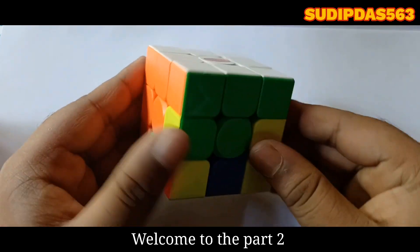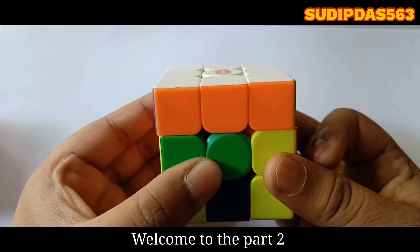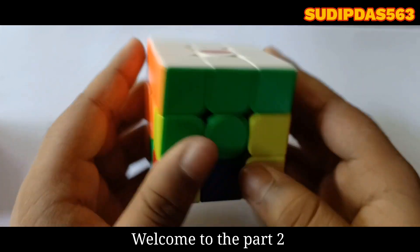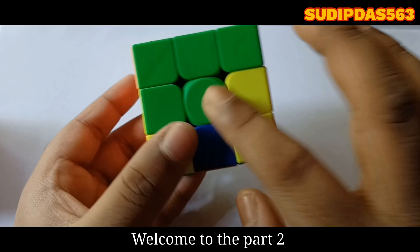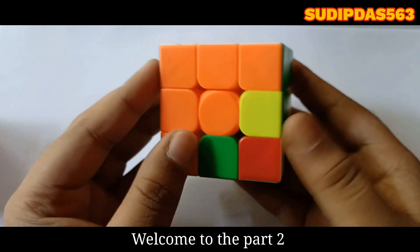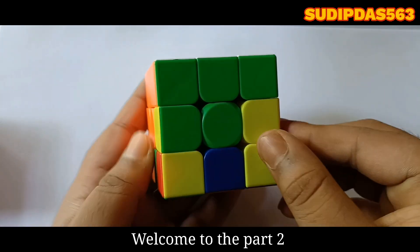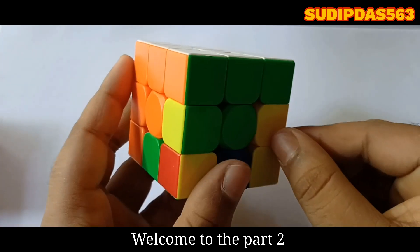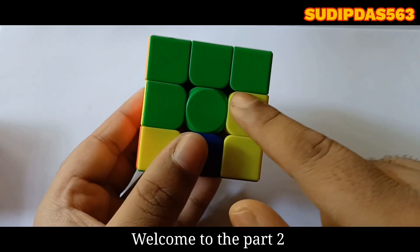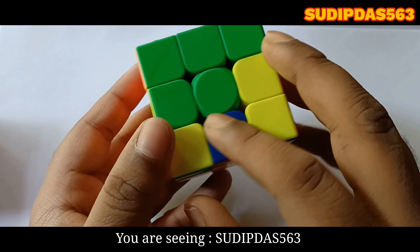Today I am going to show how to solve the second layer of this Rubik's Cube. In my previous video, I showed how to solve the first layer. The second layer will be made by matching the edge pieces. We have to match the edge pieces with the colors of the centers — the color of edge pieces and center pieces will be the same.